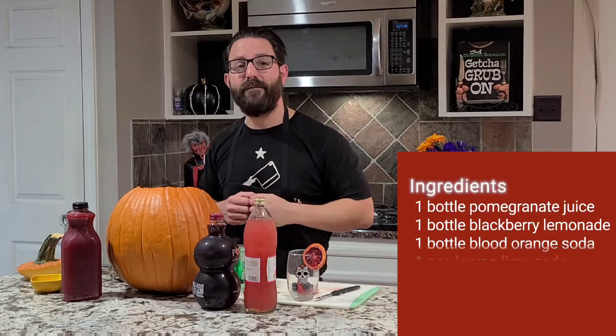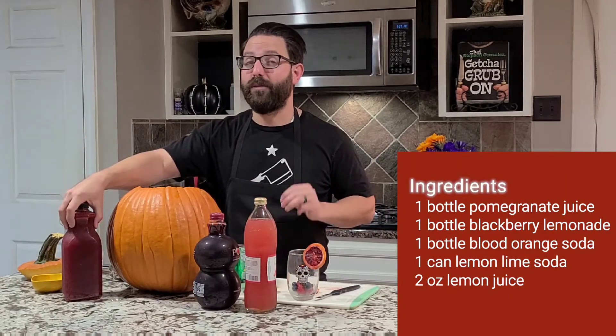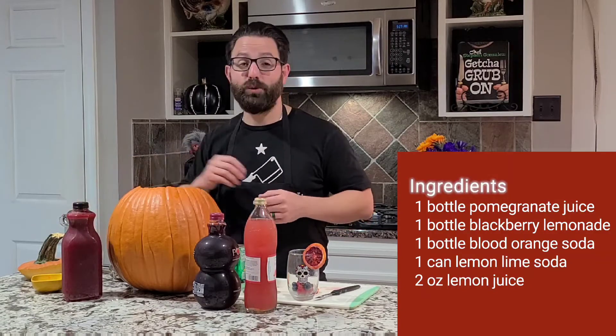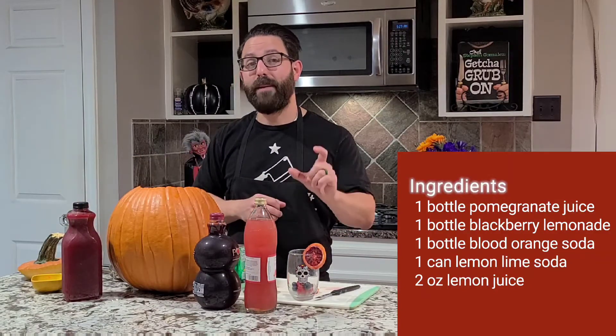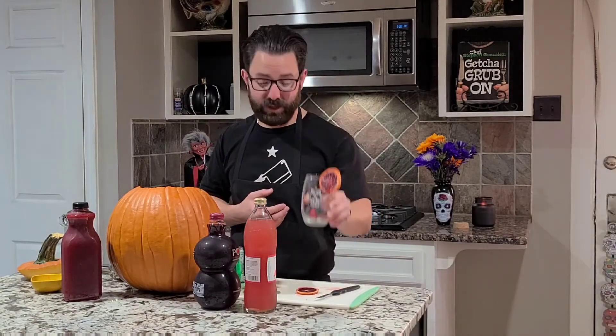In front of us, just a few ingredients. We've got a bottle of blood orange soda, a bottle of pomegranate juice, along with a bottle of blackberry lemonade to give it that nice dark color, as well as a shot of lemon juice to brighten everything up. We've also got a small can of some lemon lime soda. To make it spooky, have your favorite spooky glass, along with some blood orange wedges, some berries — go crazy with it.